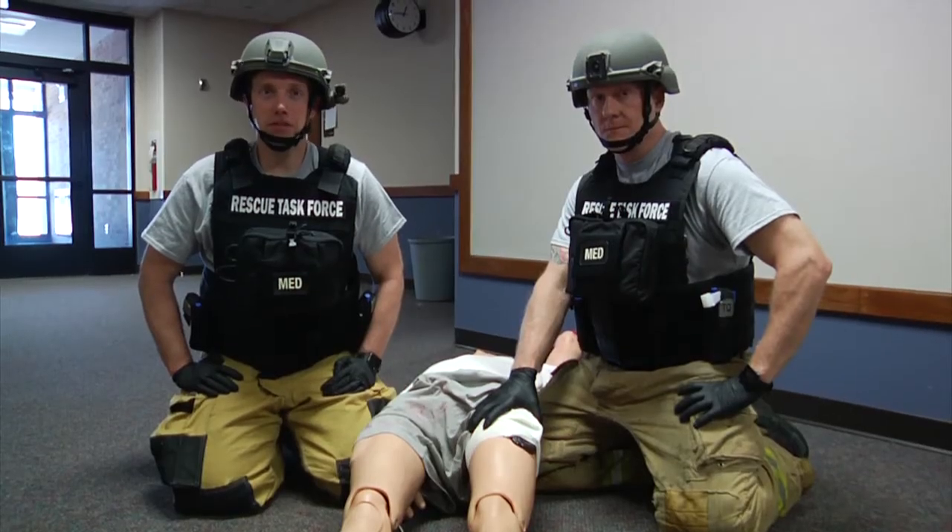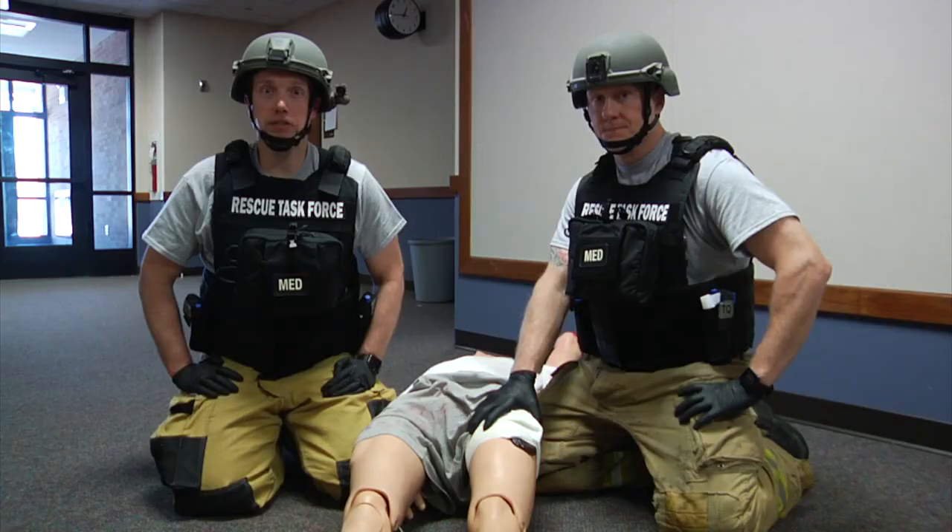I'm Mike Brown. This is Mark Litwinko. Thank you for watching Fire Engineering Training Minutes.